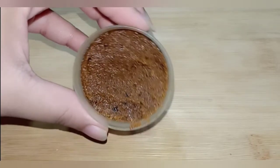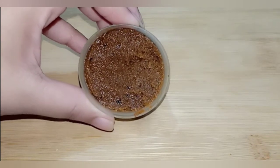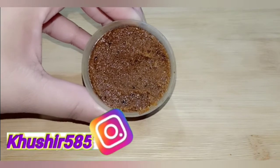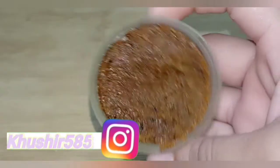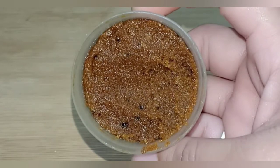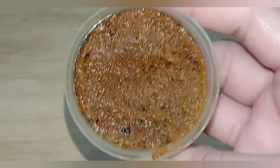This will exfoliate your body's dead skin cell layer. It will address tanning, pigmentation problems, and dark spot problems. You will solve all your body problems. The body will be soft, smooth, and very light and bright. This skin will be one to two shades lighter.